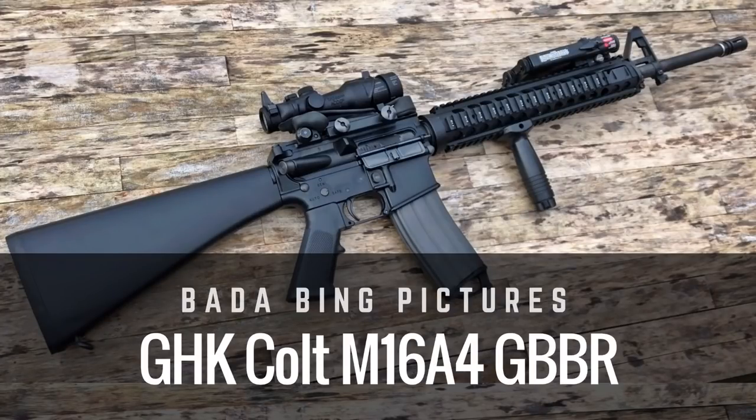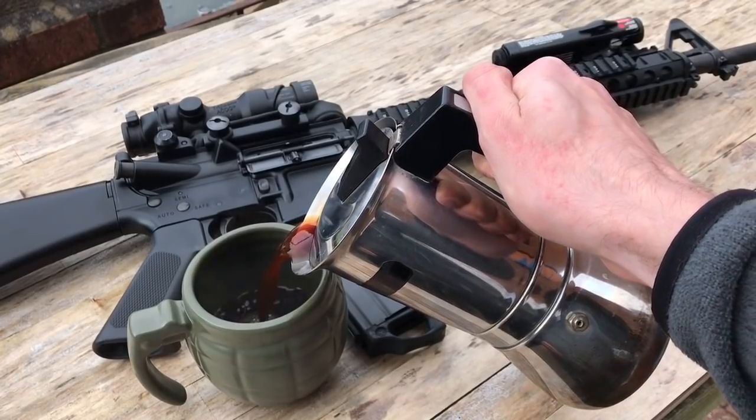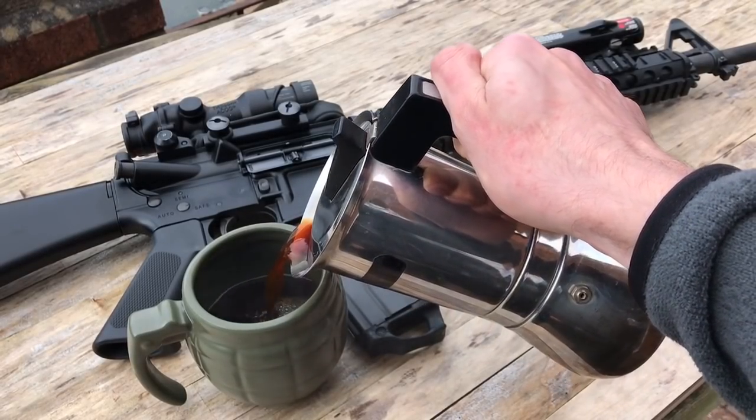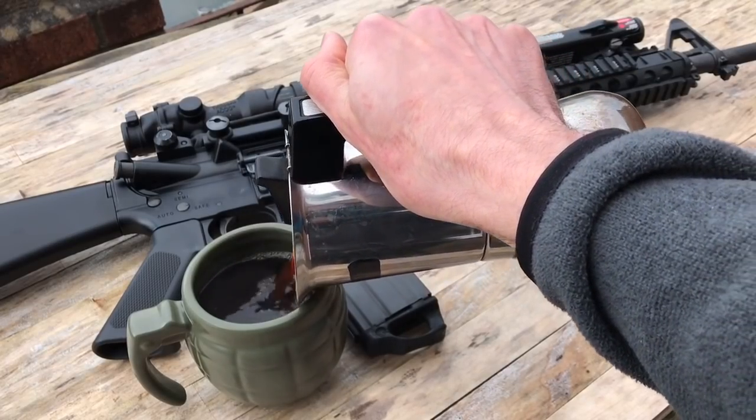Hey guys, Badabing here, thanks for joining me. Today we're going to be putting together an M16A4 using the GHK Colt M4 version 2 gas blowback rifle as its base. Let's get started.